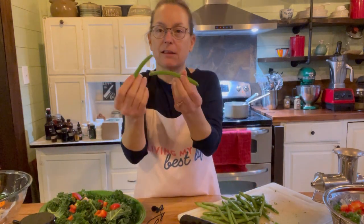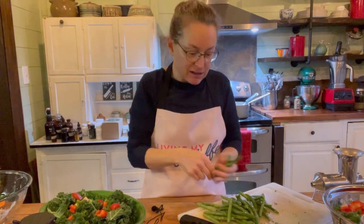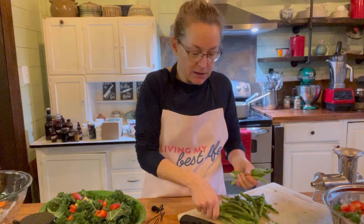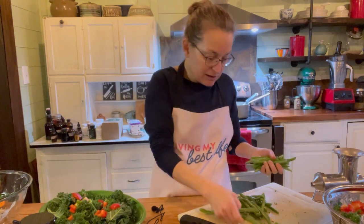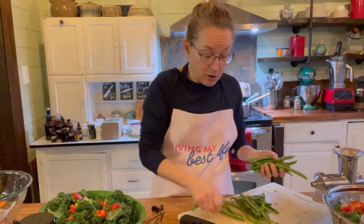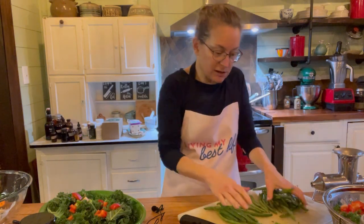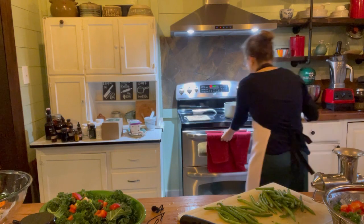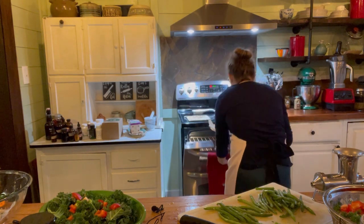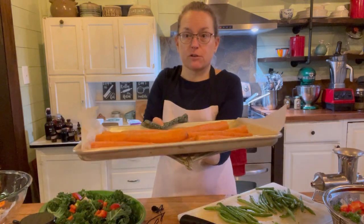I bought these green beans already trimmed — the ends are gone. I don't mind them being long; you could break them into bite-sized pieces. I'm just examining them to make sure there aren't any hard pieces on the top, because sometimes when you buy them trimmed they do leave some ends that need to be torn or cut off. These actually look really good — nice and fresh. We grow our own but not at this time of year. They're ready to go onto the pan.